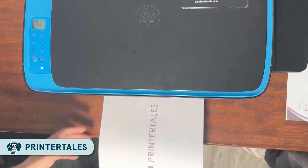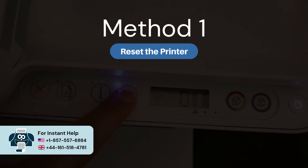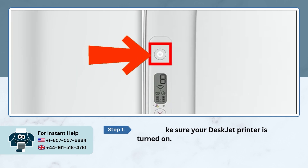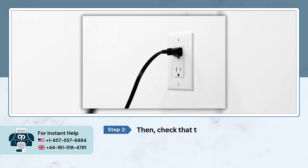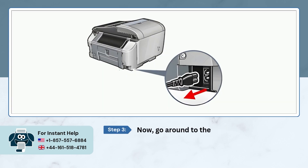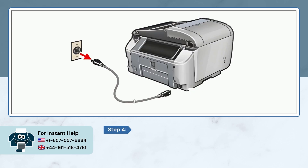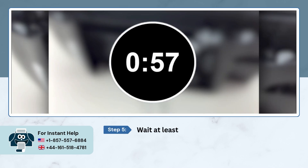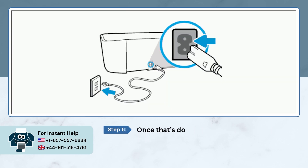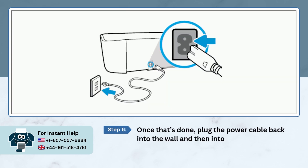Let's get started with the first method. Method 1: Reset the printer. First, make sure your printer is turned on, then check that the power cord is plugged directly into a wall outlet. Now go around to the back of the printer and unplug the cord from the printer. Next, pull the other end out from the wall too. Wait at least one full minute — just count to 60 seconds. Once that's done, plug the power cable back into the wall and then into the printer.